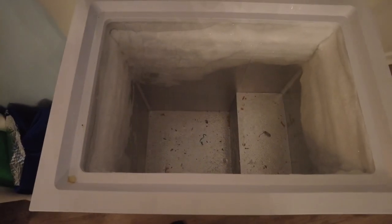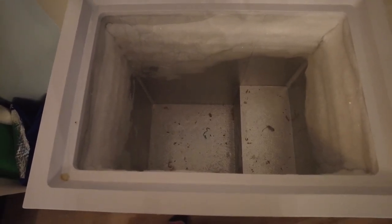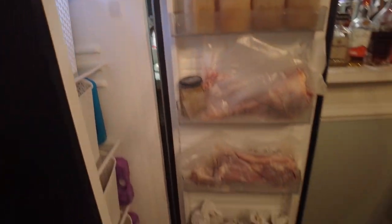We are now at the bottom of our old freezer — we've got it all cleared out. Now let's show you how we have the new one organized. She is packed full and it is such a beautiful sight to see.